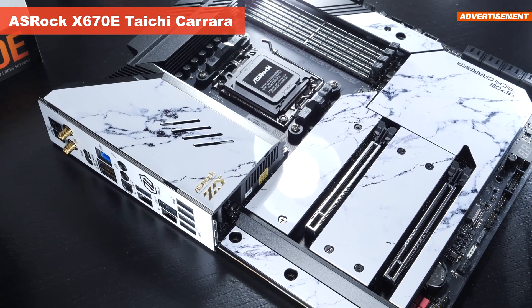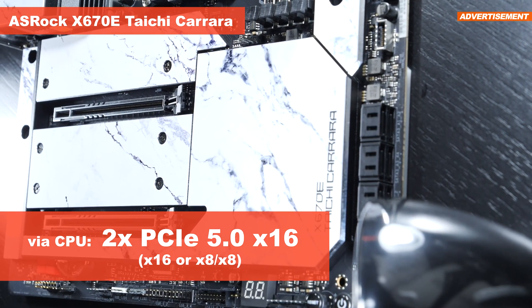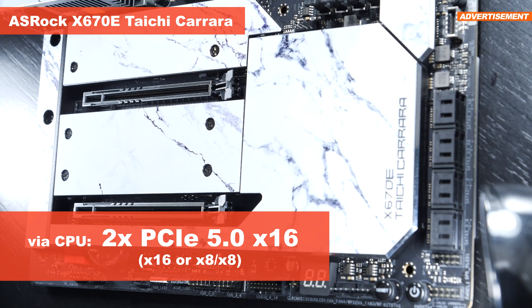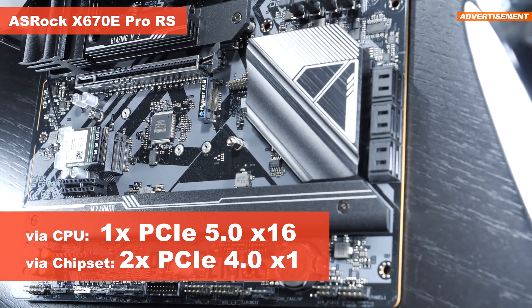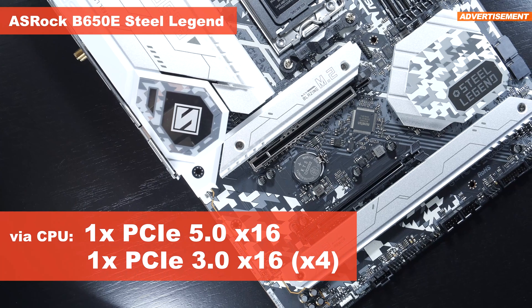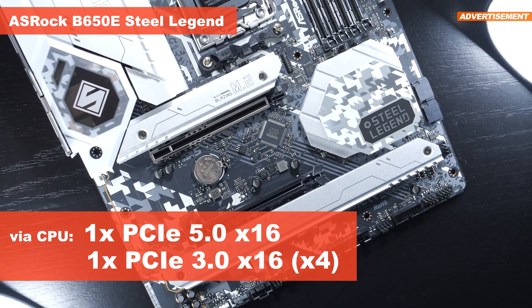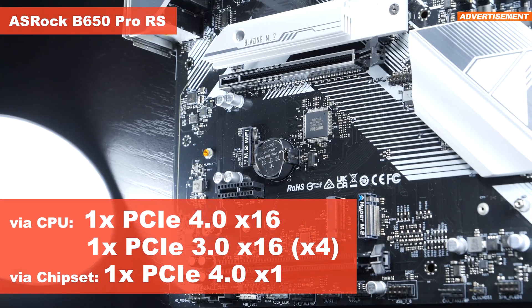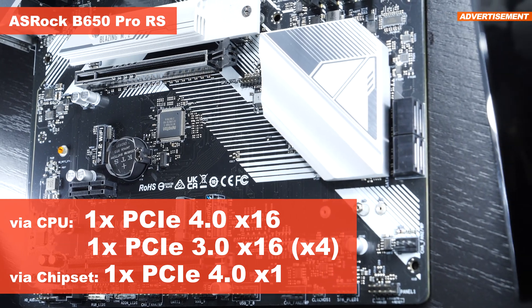From the perspective of total expansion slots, things appear fairly scarce with just two found on the Taichi Carrara — though both are full PCIe 5.0 X16 slots, running at X8/X8 in dual mode. The X670E Pro RS comes equipped with just a single full Gen 5 X16 slot, but additionally offers two PCIe 4.0 X1 slots via the chipset. The B650E Steel Legend offers one Gen 5 X16 along with a single Gen 3 X16 slot that only runs at X4. Things look very similar on the B650 Pro RS, with one Gen 4 X16 and one Gen 3 X16 also running at only X4.